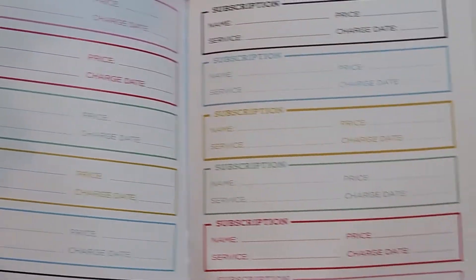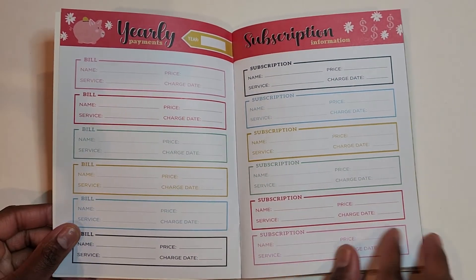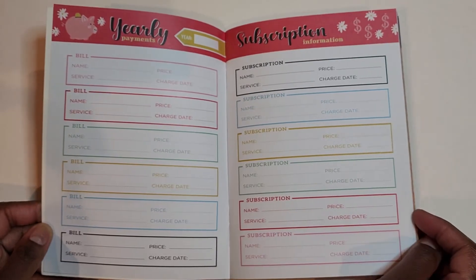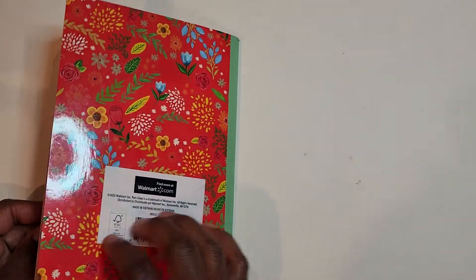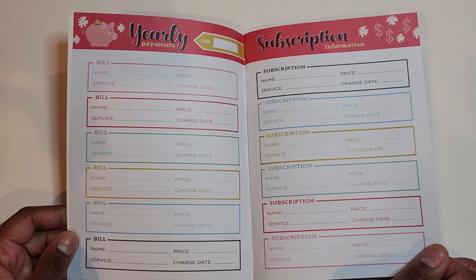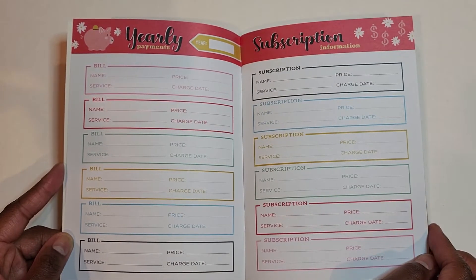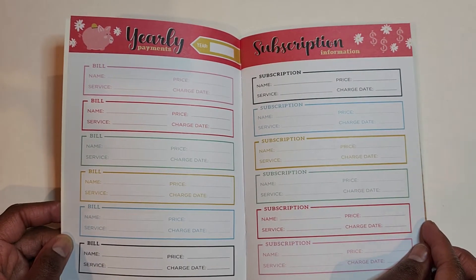Now let's get into this particular section. If you're interested in something simple, head over to your Walmart and check out this planner. This video is not sponsored by Walmart in any way, nor is it sponsored by Pen Plus Gear. I just want to share some resources with you all if you are in the market for a budget planner. I like this section because I talk a lot about our yearly subscriptions and how they can really take your budget over the edge.